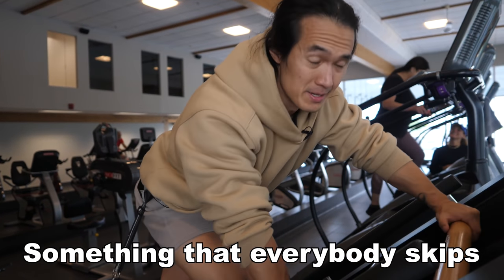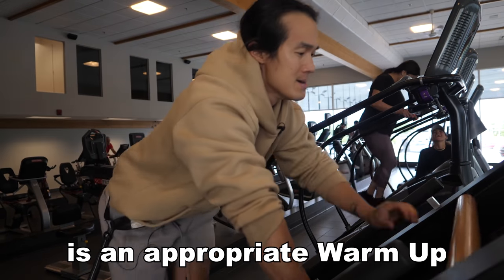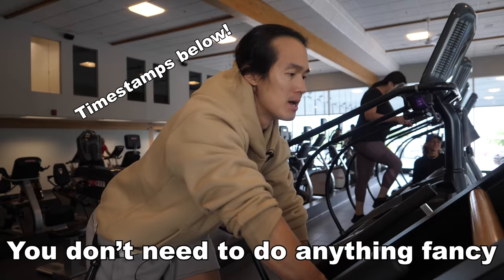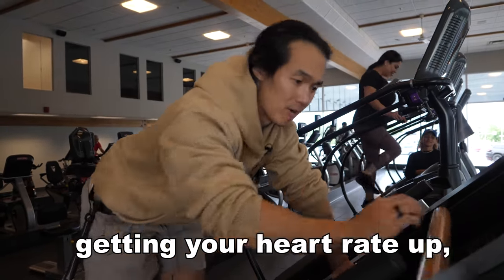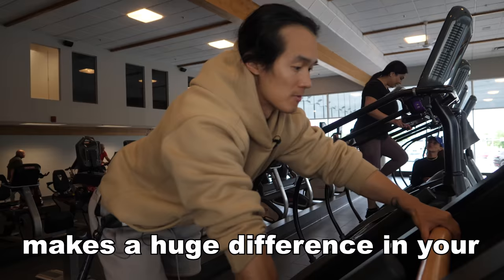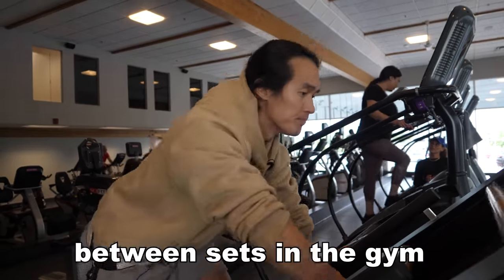Something that everybody skips, including me, is an appropriate warm-up. You don't need to do anything fancy at all, but just spending five minutes pre-workout getting your heart rate up makes a huge difference in your overall performance and recovery between sets when you're training in the gym.